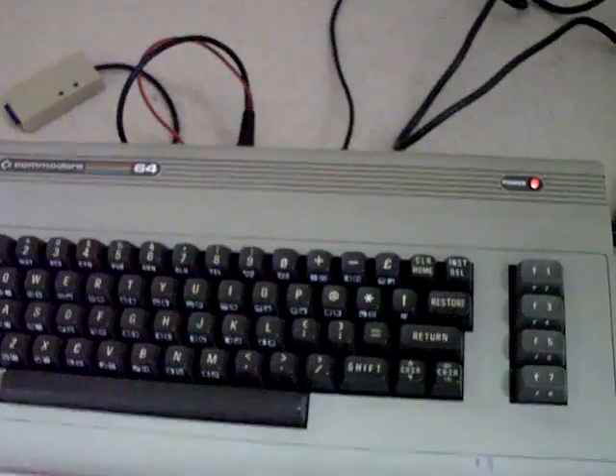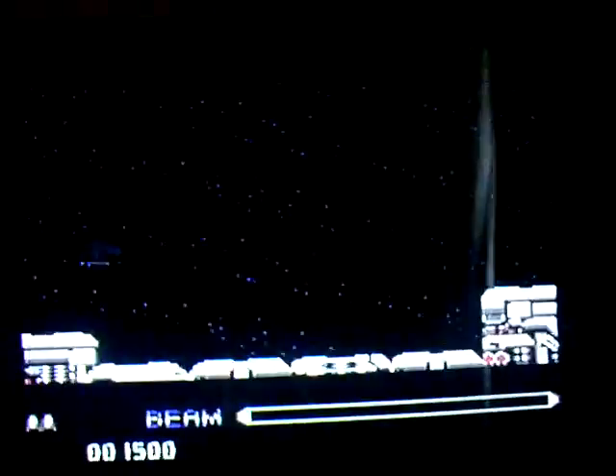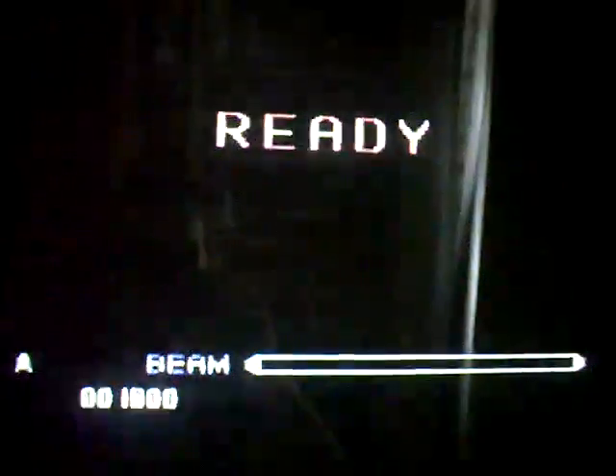So let's listen to this fantastic music, courtesy of the SID chip. Let's see if we can do a bit of one-handed gameplay. Yeah, one-handed R-Type gameplay isn't a very sensible idea.